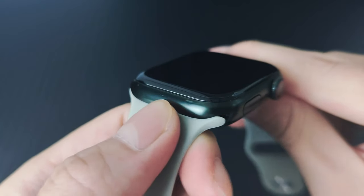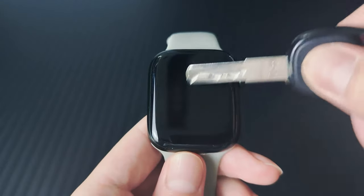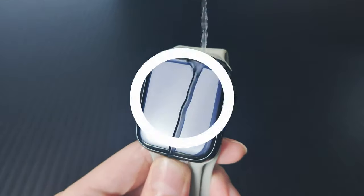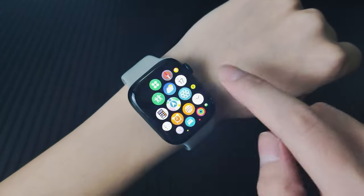Protecting your Apple Watch 10 has never been easier. Whether you're looking for cases, screen protectors, or both, we've rounded up the best options to keep your watch safe and stylish. Let's dive into the top picks for the ultimate protection and style combo for your Apple Watch 10.